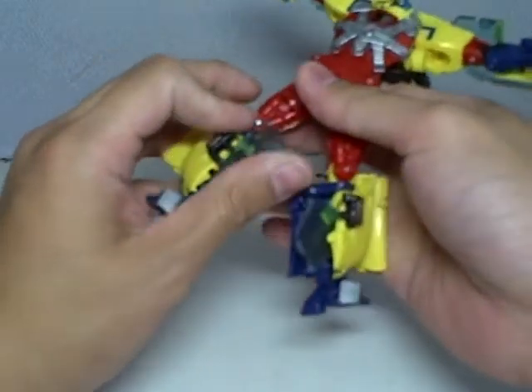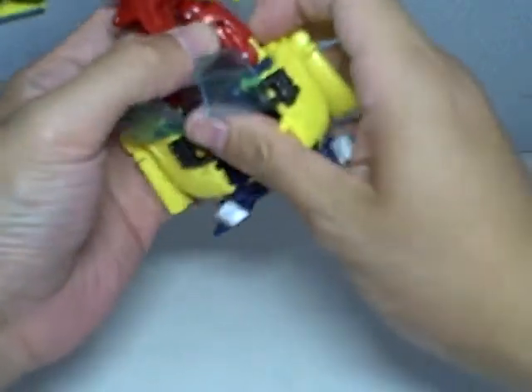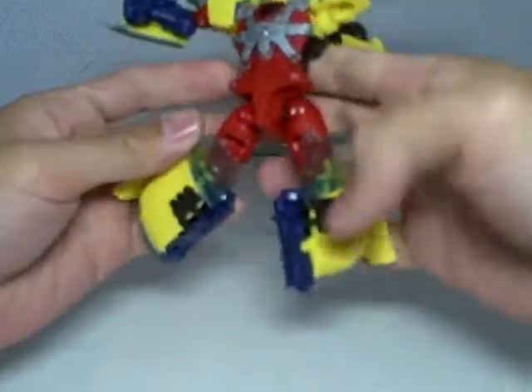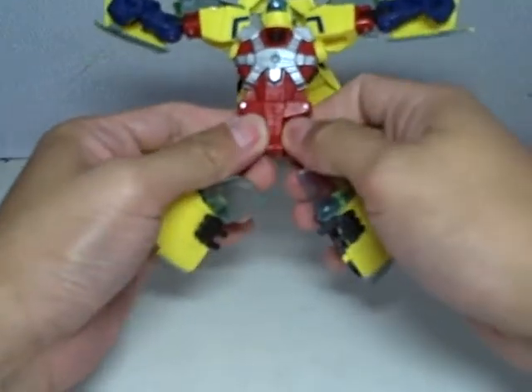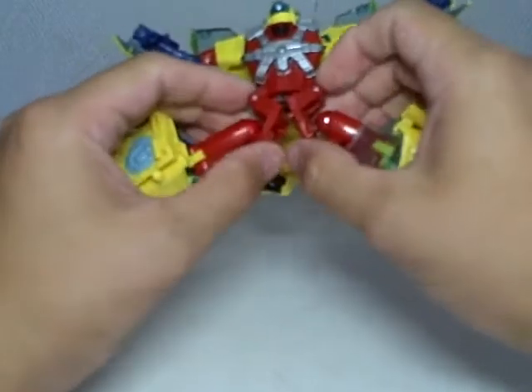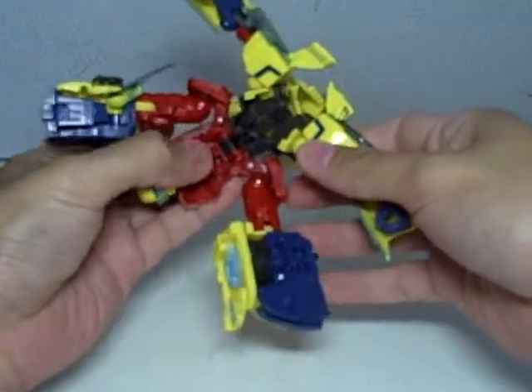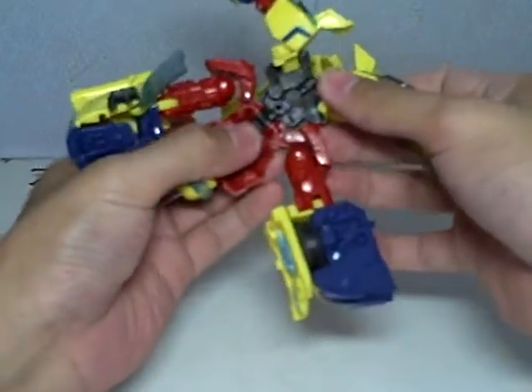Just rotate this way so you can fix the windshield. Very easy — this is a very easy transformation. Windshield up, feet up. Make sure you've seen this. And then just split it up — split up the thigh part, the hip part. And then fold down the lower half part of the torso.